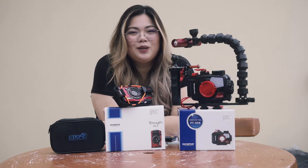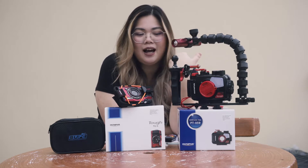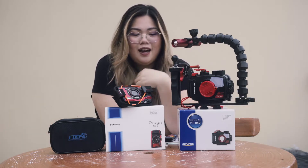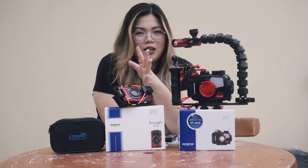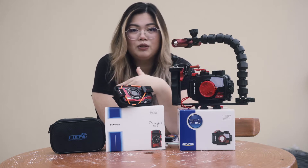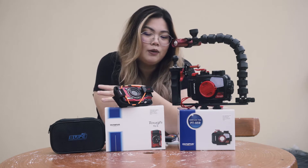Hi everyone and welcome to my channel. I'm Amy and I'm here to share with you guys about my hobby, which is scuba diving. I have been doing about 90 plus dives already since 2015 and I'm just in love with the activity, but because of our movement control order I'm not able to do any diving at the moment.